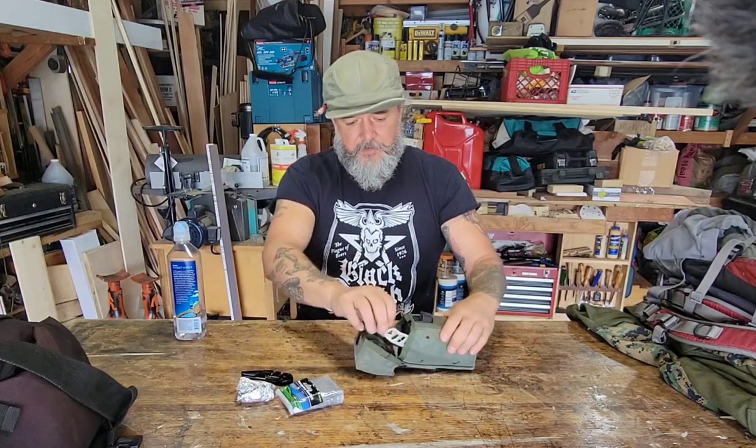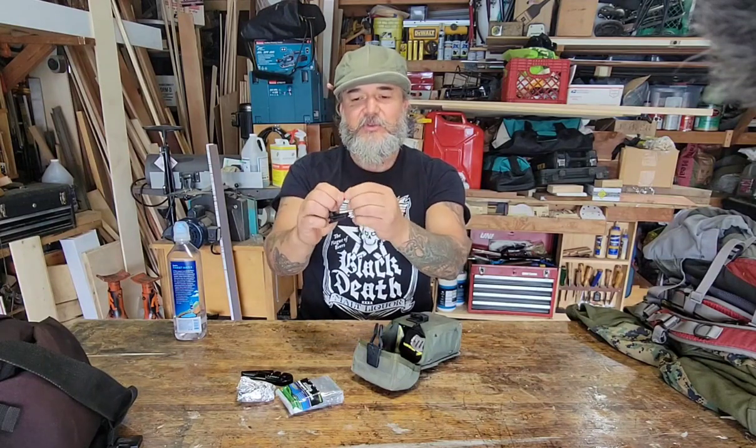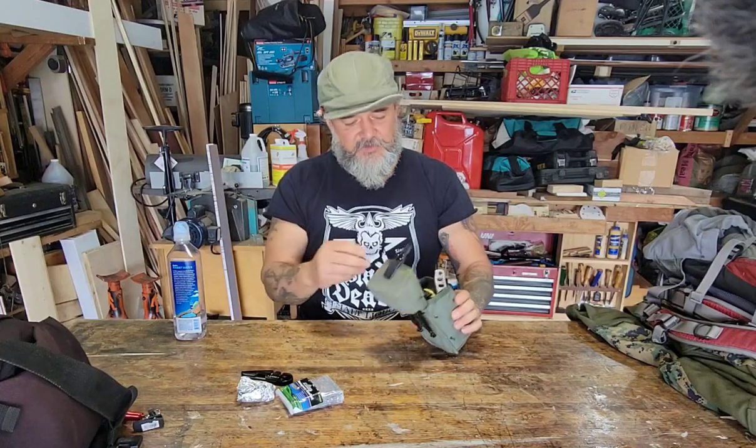I'm going to stick the jute cord back in the lid. There's also heavy foil here — the idea is I can make a cup or something out of it and boil water. And this little tiny flashlight isn't gonna work anymore — the batteries are dead, so it's probably just garbage.